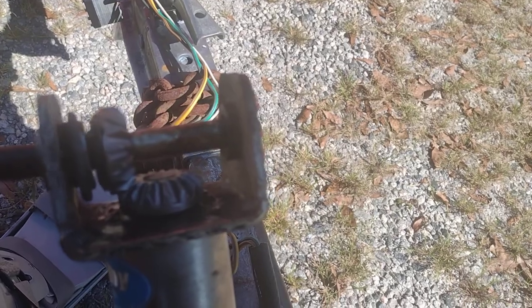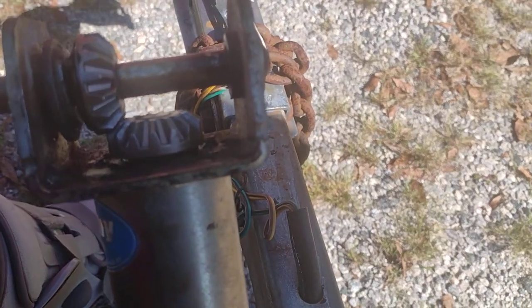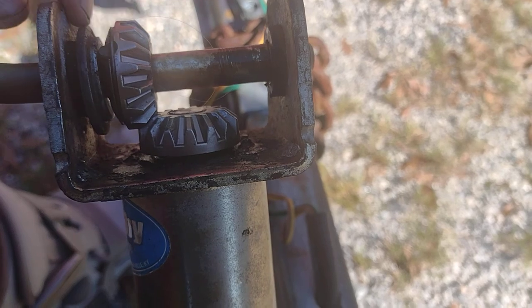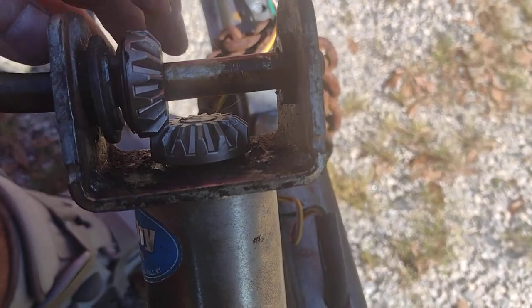She's all back together with the new gears in up top. The manufacturer went out of business so these gears weren't available for this jack anymore — I just looked up some gears that were kind of close. I did have to add a spacer to get the gears to mesh better with each other, but she's working.